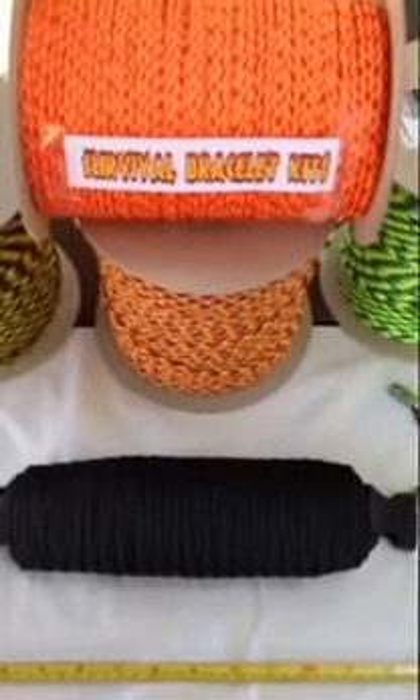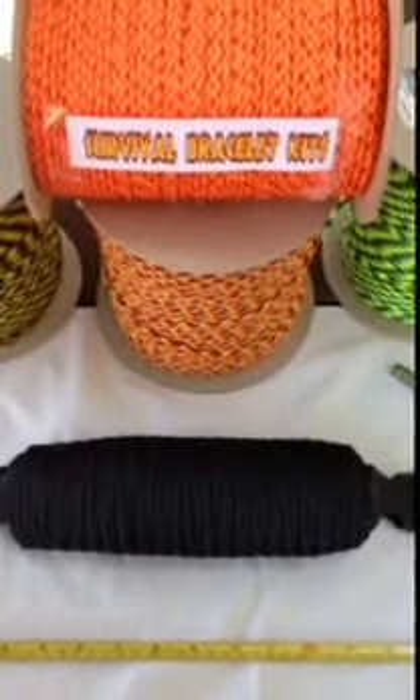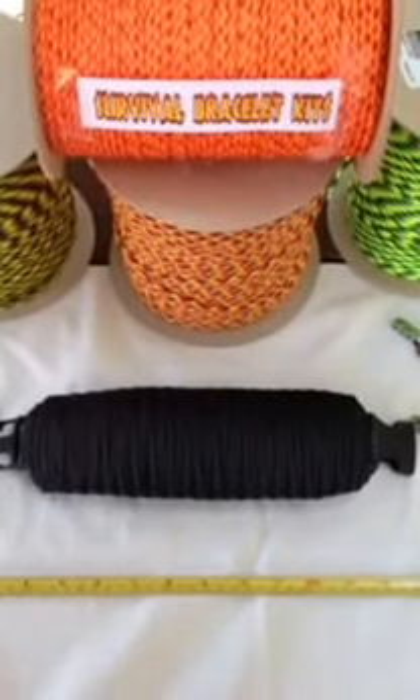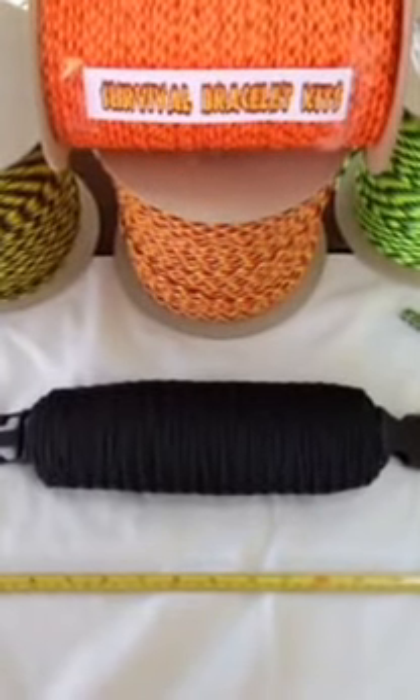Hey everyone, Rob here from survivalbraceletkits.com and makeaparacordbracelet.com. I wanted to show you the world's largest survival bracelet.